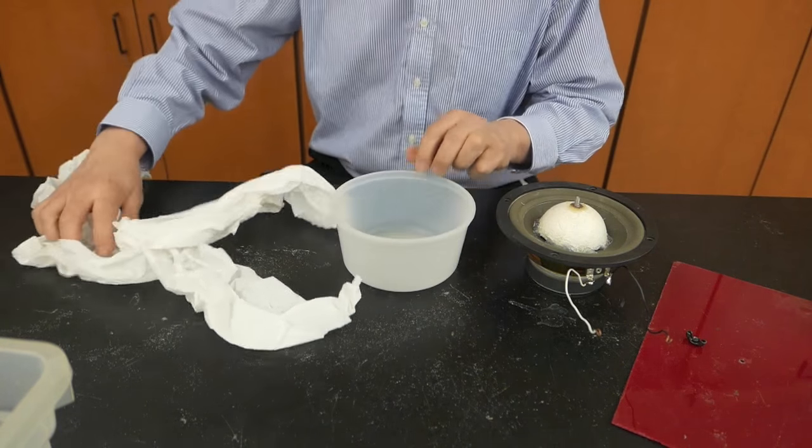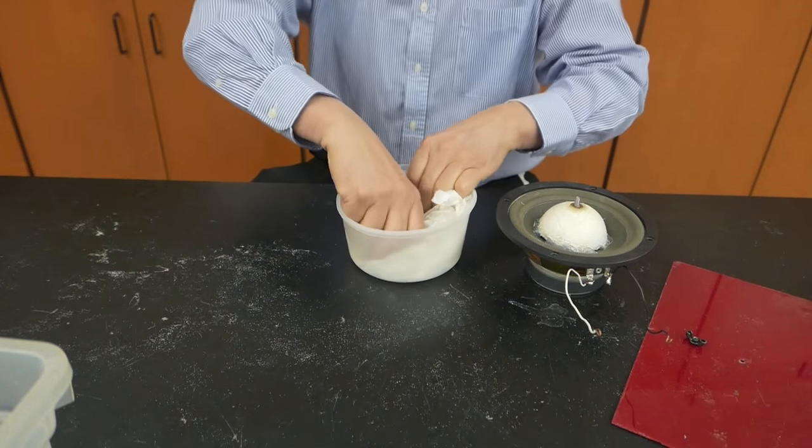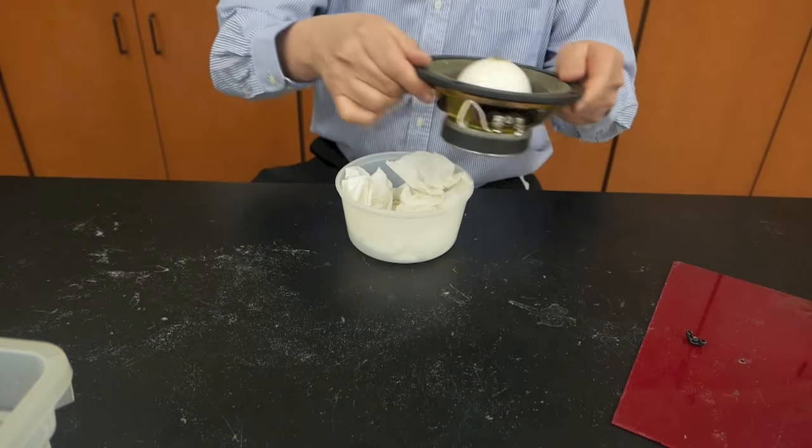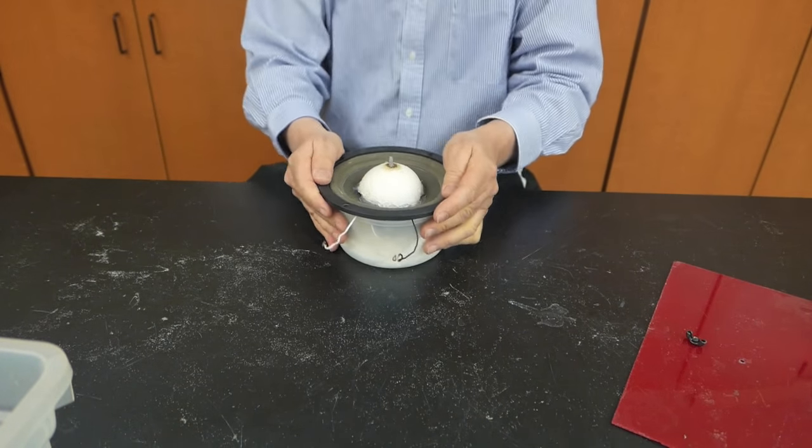The speaker is then going to sit inside this plastic bowl. I'm going to put a little tissue paper inside first. And this is simply going to sit on top. And there's my driver.